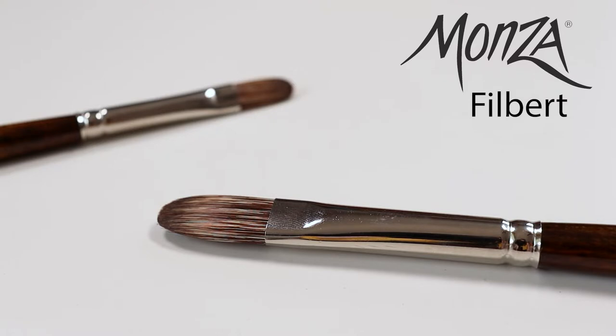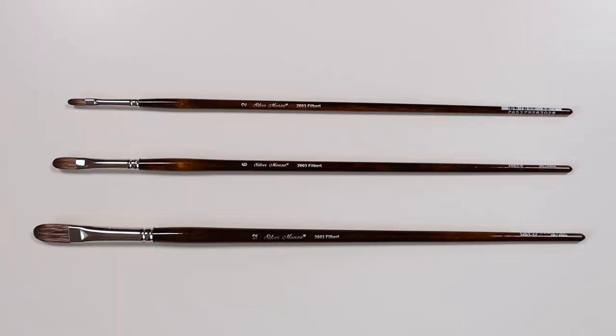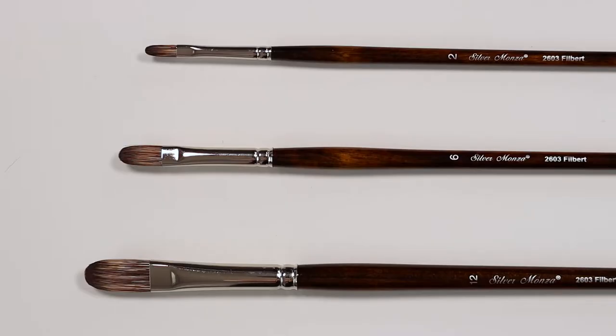Here we have the Silver Monza Filbert. This is a fully synthetic, long-handled brush that imitates the look, feel, and snap of natural mongoose hair. It is available in a range of sizes and a short filbert.